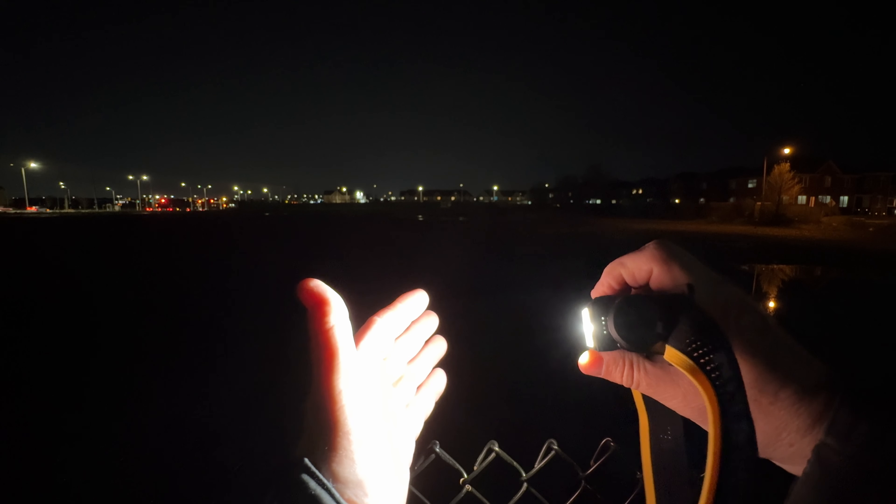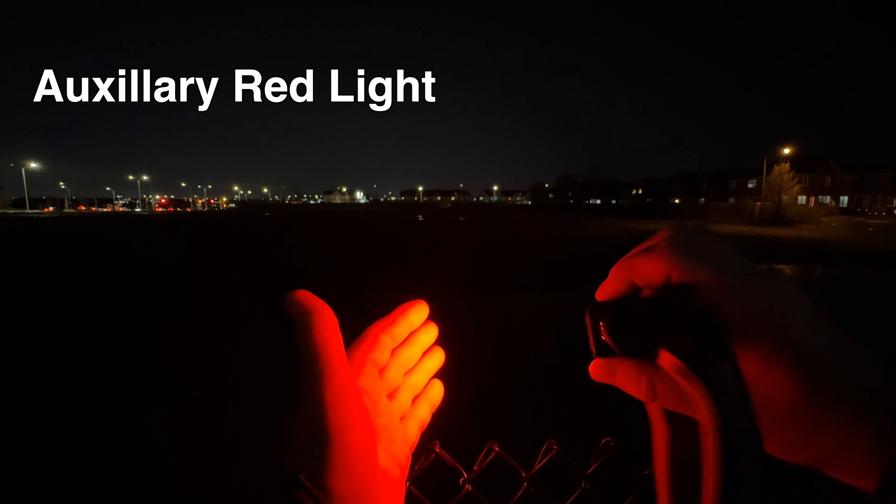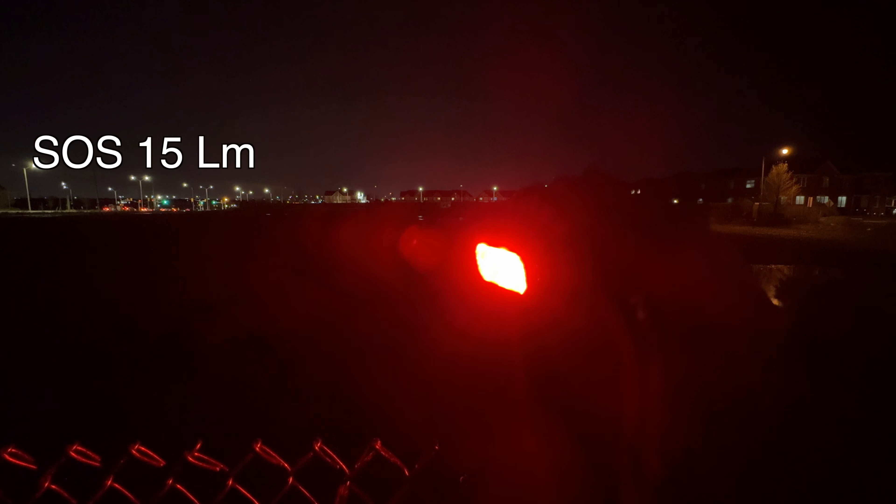Now I press it once — we're in a slow mode. Then medium and high. Now I'm going to press the mode button and we're on what's called the auxiliary mode, which is really just about right if you want to do say cooking or anything else where you're just working close to your campsite. You don't want to burn through the battery that quickly but you do want to have a good view.